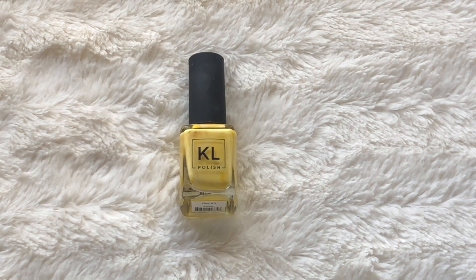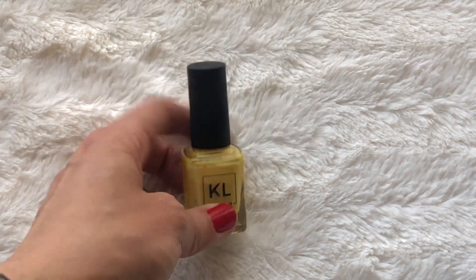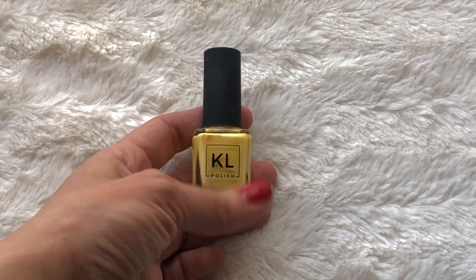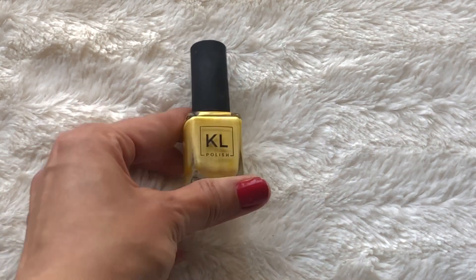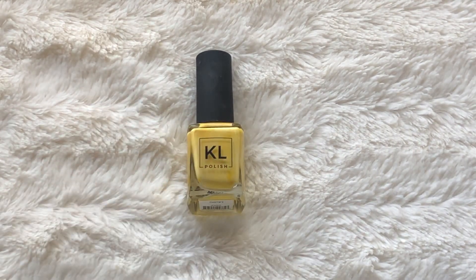I only have one yellow nail polish. This is from KL Polish — this used to be the Kathleen Lights brand before she created the new brand. This is in the color Gemini. I only bought her nail polishes when she was closing down this particular line and I got them super, super discounted. Yellow — that's the only one.